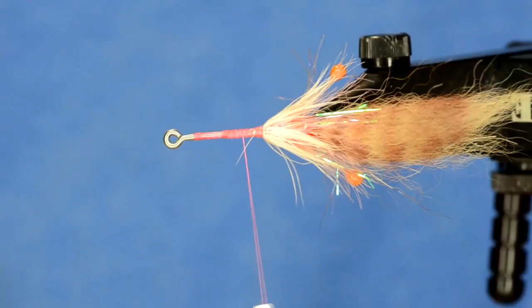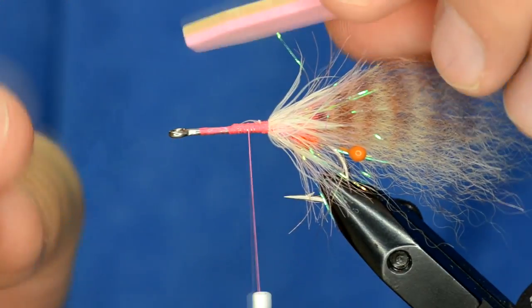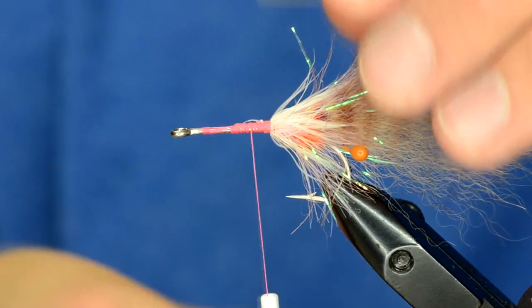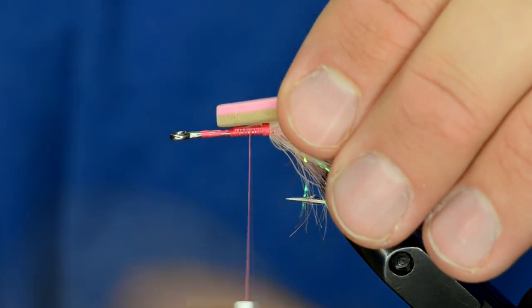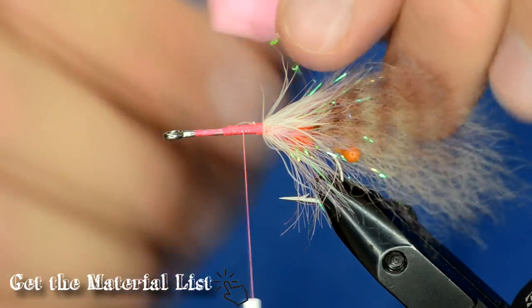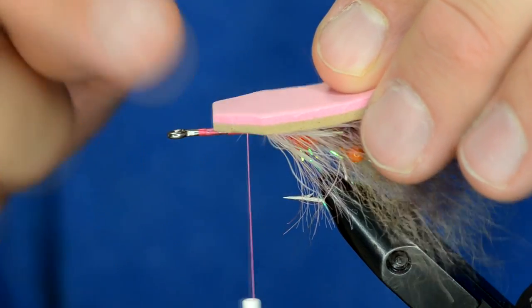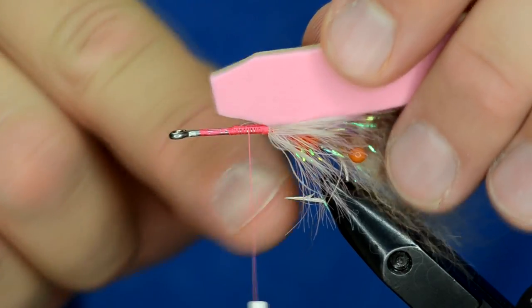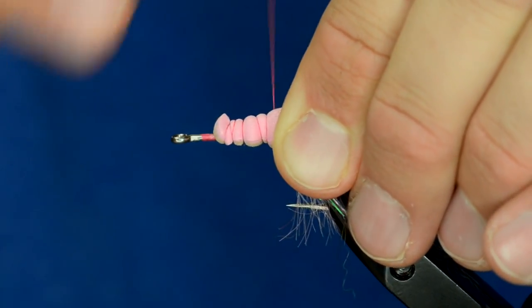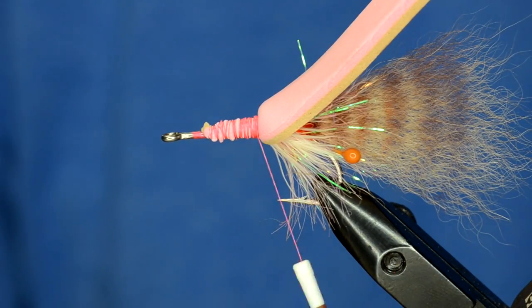Now we're ready to tie in our foam — the gurgler piece. It's got pink on one side, tan on the other. I'm going to tie it in so the pink faces down once I pull it over, so I tie it pink-facing-up now. The foam is cut roughly the width of the hook gap with the end tapered slightly to make tying in easy. Right at the edge of that taper is where I'll place the foam, starting with loose wraps and gradually tightening as I go back over the foam.